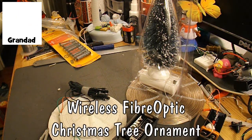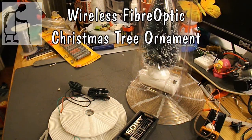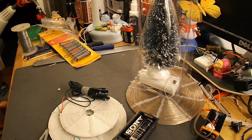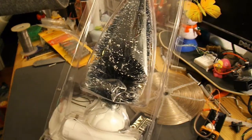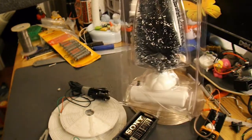Hi guys. I'm just going to do a Christmas decoration based on one of Slider2732's circuits. I'll put a link to his original in my video description. The reason I'm doing it is I remember seeing his video where he put some LEDs in a little Christmas tree and lit them wirelessly. When I was in the bargain store yesterday I saw this little Christmas tree which is actually a fibre optic one, and it reminded me of Slider's project. So I thought I'd see if I could replicate it.